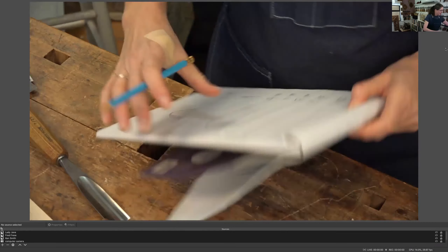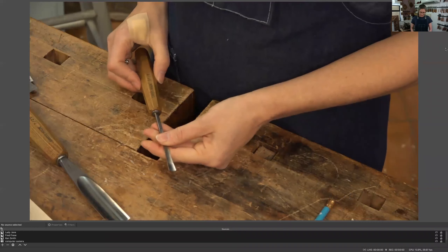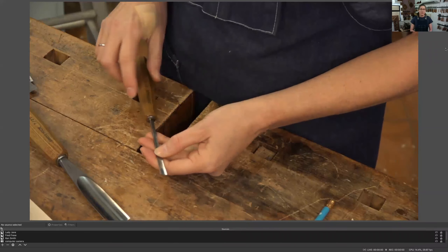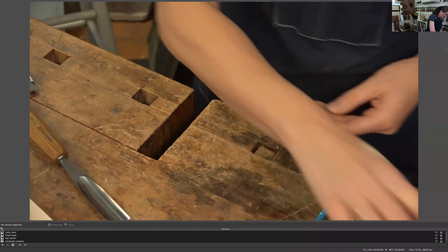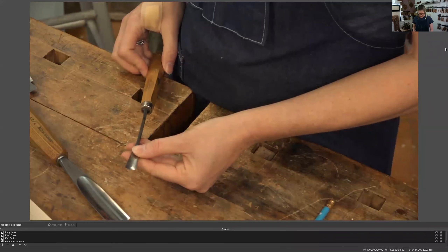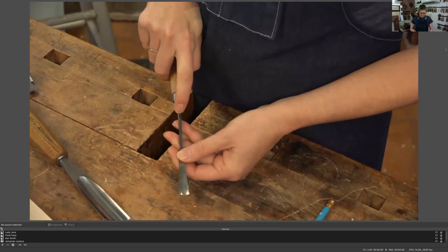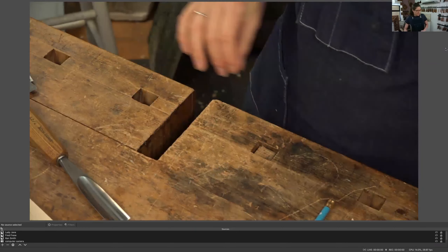Here's one that is a number 5F, 8 — so a fishtail with a five curvature and eight millimeters wide. And just another one — here's a number seven curvature and 14 millimeters. So seven curvature and 14 millimeters wide. A lot of times they're just stamped on the metal itself, so it's not real obvious — you have to kind of look for them.